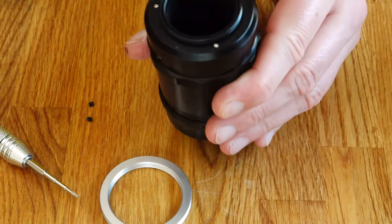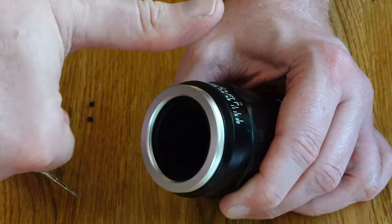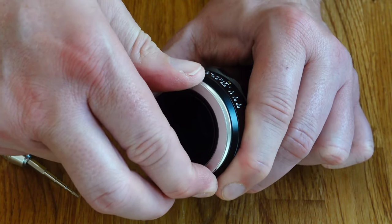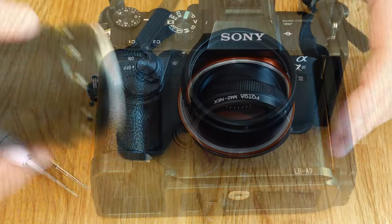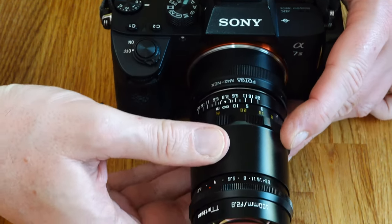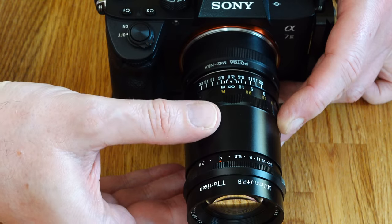Then attach the unscrewed M42 thread to the lens as usual. Place the lens with the M42 thread in the adapter and align your lens so that the infinity mark of the lens is approximately in the center of an imaginary extended line to the center of your camera's viewfinder.